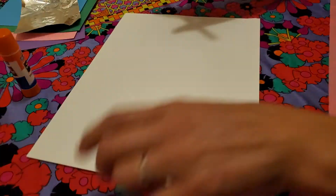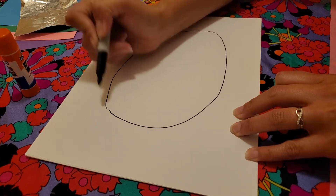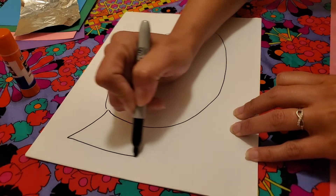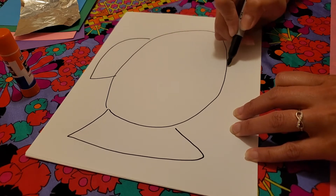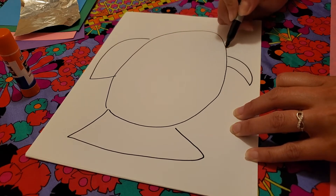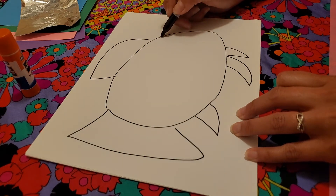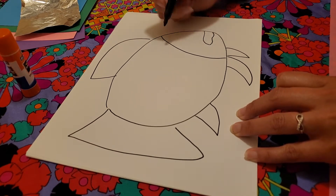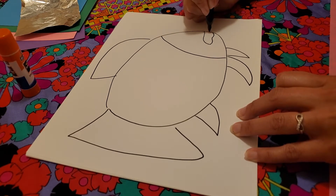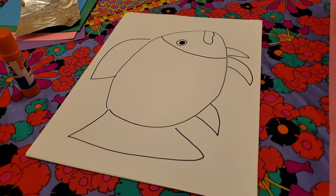I'm gonna try and draw a fish here. I'll start maybe with the body — a big body like that — and then here will be his tail fin and maybe his dorsal fin. He's got maybe a couple more fins down here, and one back here too. I'll give him a face — I think the rainbow fish had these big wonderful lips, so we'll give him big wonderful lips. He looks a little sad, but that's okay. I'll give him a big eye and color in that eye.